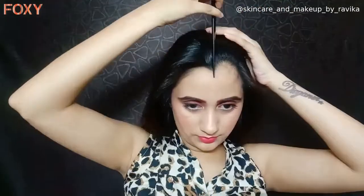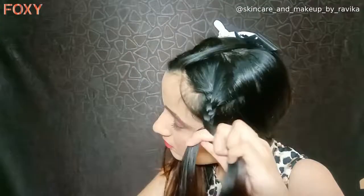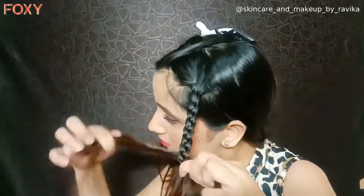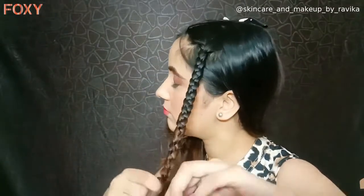For this hairstyle, I'll do a middle partition and then make two simple braids on both sides. Tie them behind my head to make a crown-like hairstyle. This is one of my favorite hairstyles — it looks very beautiful, and especially on little babies it looks so cute.